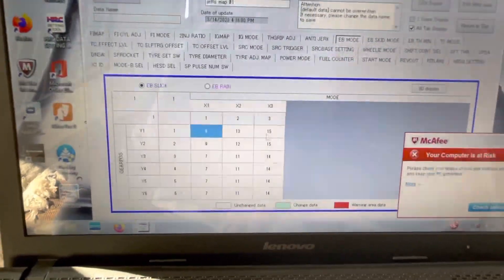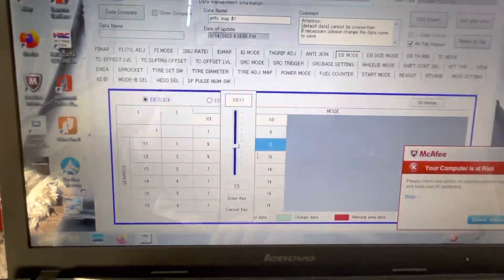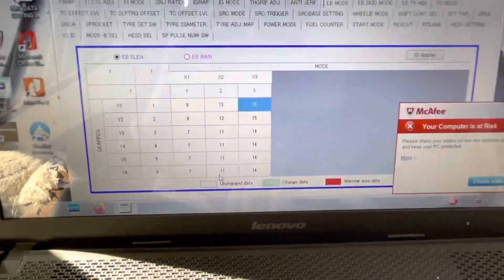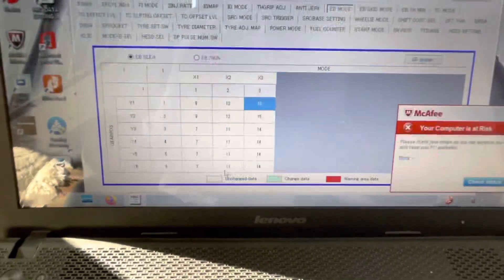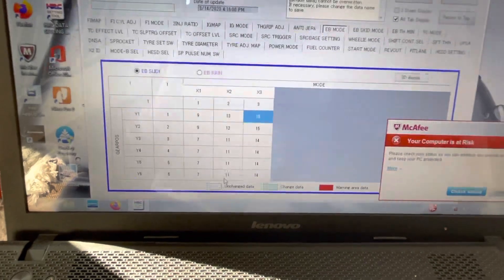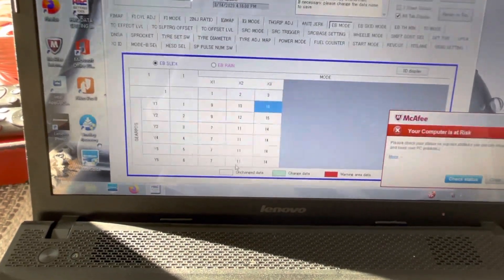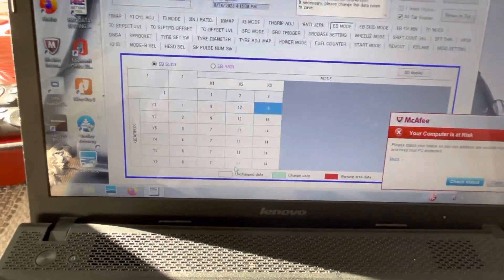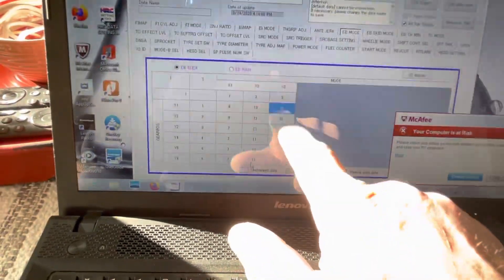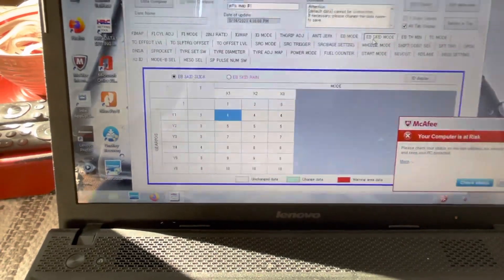Engine braking mode runs from 1 through 32. Value 32 is the least engine braking and 1 is the most. The numbers correlate to how many cylinders have fuel cut: values 1 through 5 have all cylinders engine braking, 6 through 10 have roughly three cylinders engine braking, and around 14-15 all cylinders are cut. Then you've got engine braking skid mode.